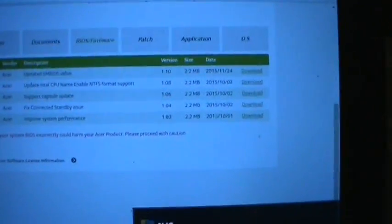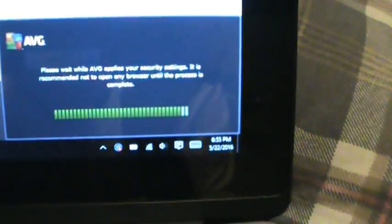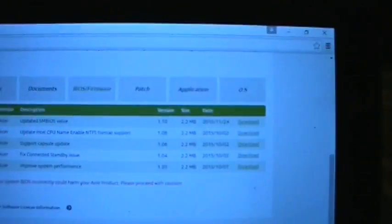I had a lot of comments of people saying that they were having issues with the Wi-Fi, and I was for a while too. But as you can see here, I am currently connected to the Wi-Fi, and there actually is a fix.